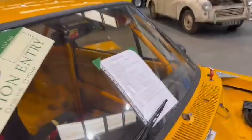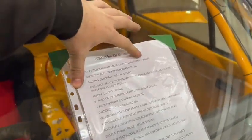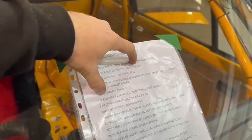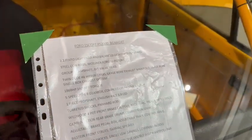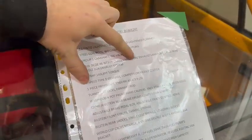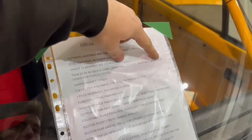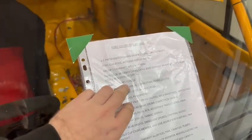I might as well read off of this sheet; this tells you a bit more than I know about it. She's a 2.1 Pinto, lightened and balanced, lightened flywheel, steel con rods, Wossner Forge pistons, Group 1 camshaft, big valve head, twin DCOE 48 Webers, large bore exhaust manifold, large bore single box exhaust system — 186 brake horsepower, 160 foot-pounds of torque.